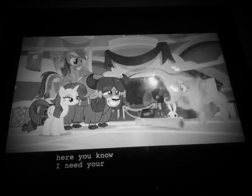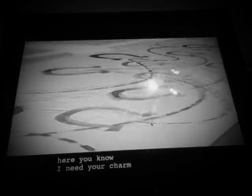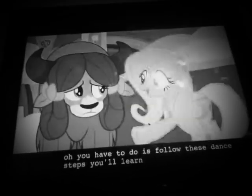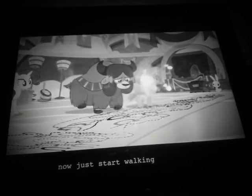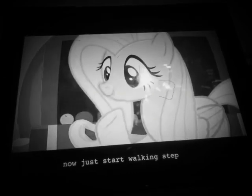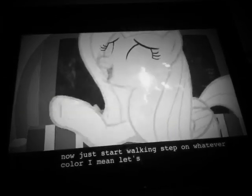Here, Yonah. I made you a chart. All you have to do is follow these dance steps. You'll learn them in no time. Now, just start walking. Step on whatever color I name. Let's begin.